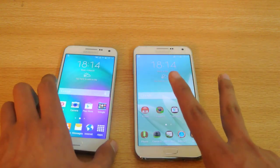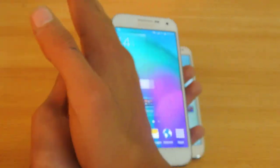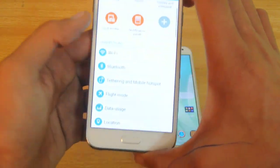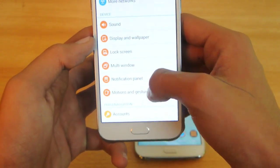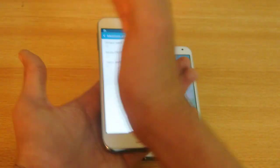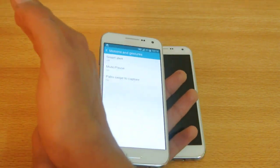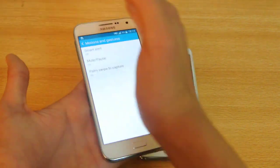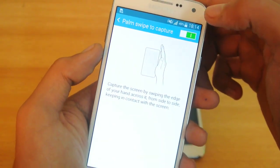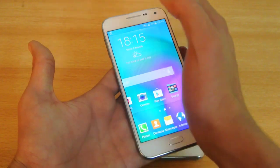There are actually two ways. The first way is the palm swipe — you move your hand across the screen like this — but you first have to enable that palm swipe feature. If you go into Motion and Gesture, this is on by the way, so let's try it again.